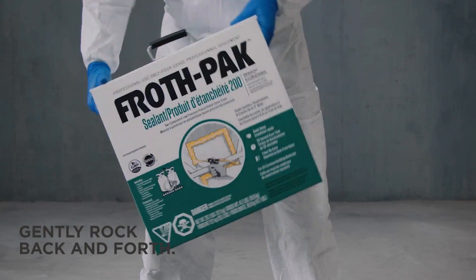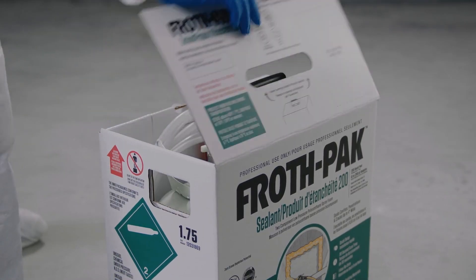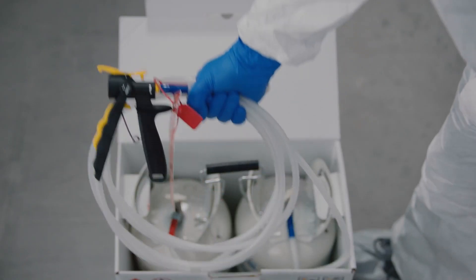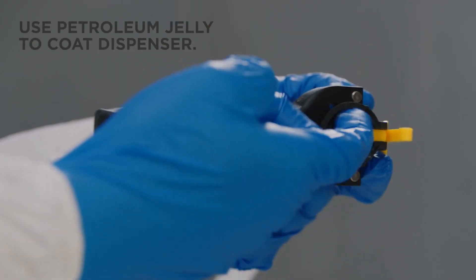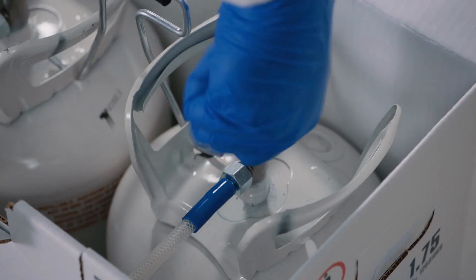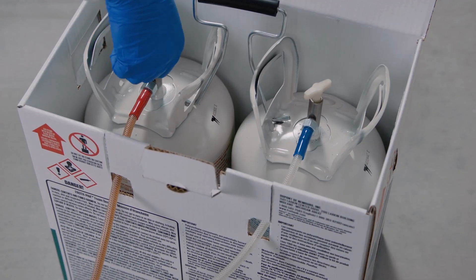Then, mix the tanks. Lift the Instaflow Dispenser from the box and fully uncoil the hose. Coat the inside face of the Instaflow Dispenser with petroleum jelly. Fully open both tank valves.